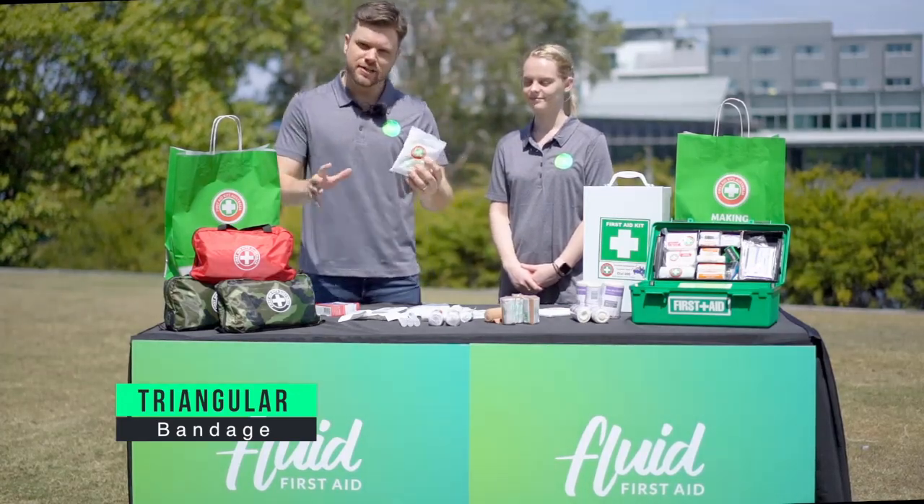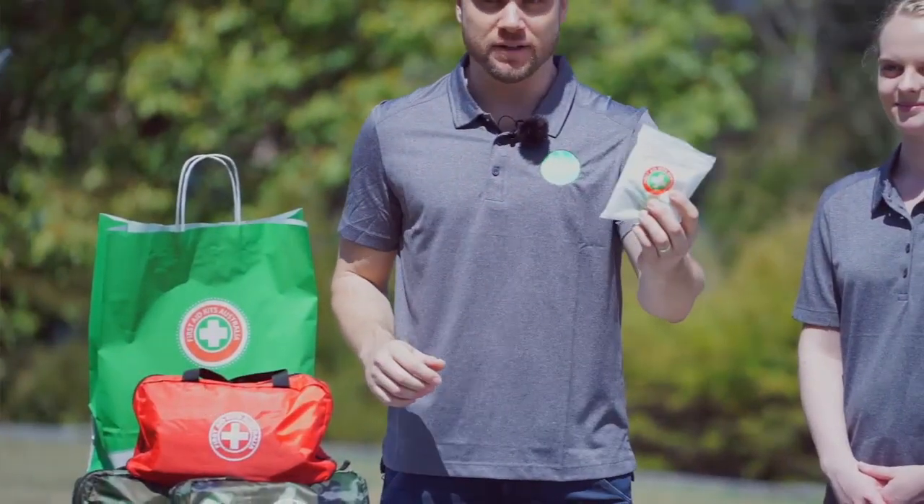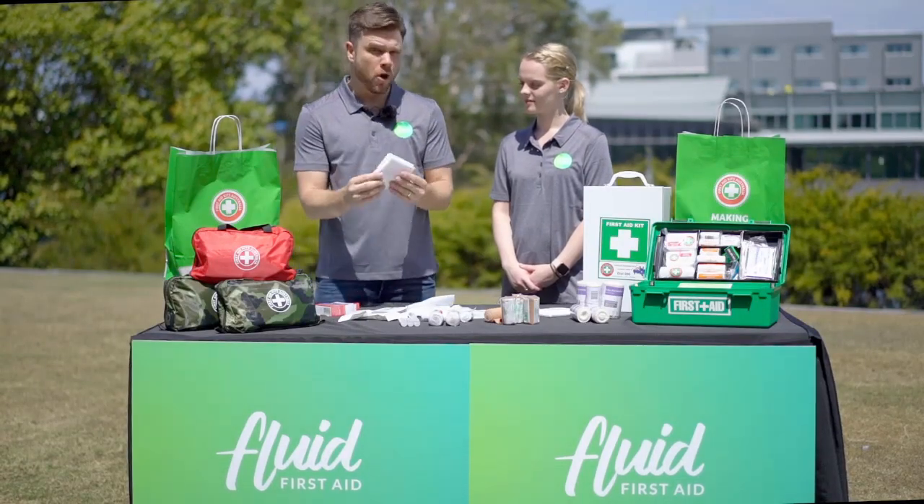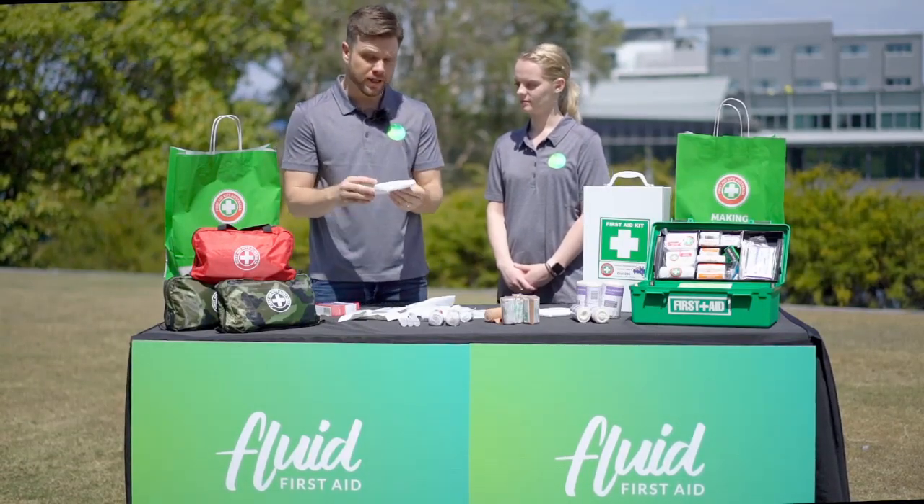A triangular bandage is a first aider's best friend. Straight out of the packet it's good as an absorbent dressing that you might put on a wound to control bleeding.